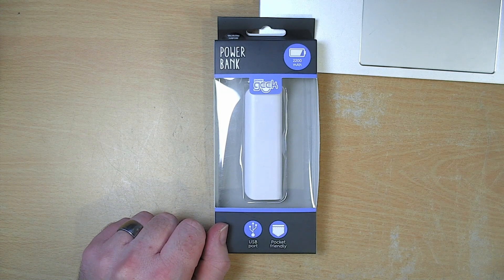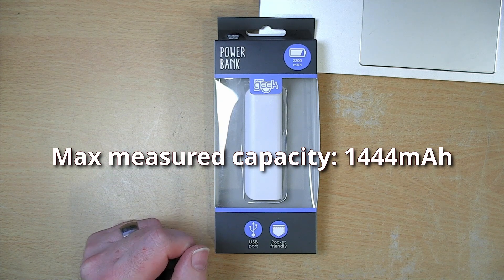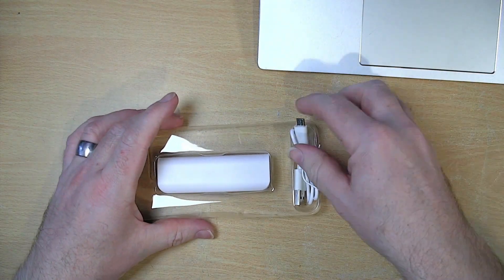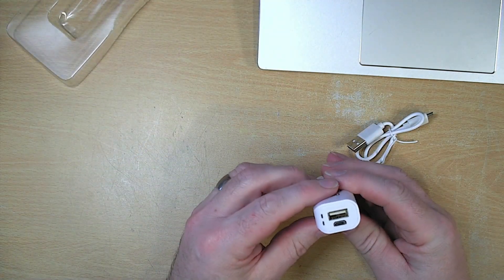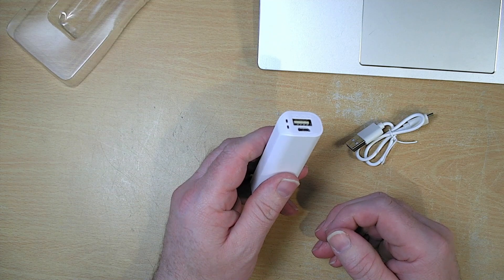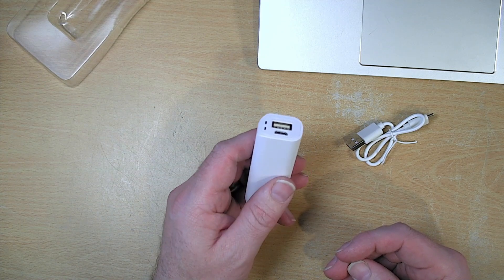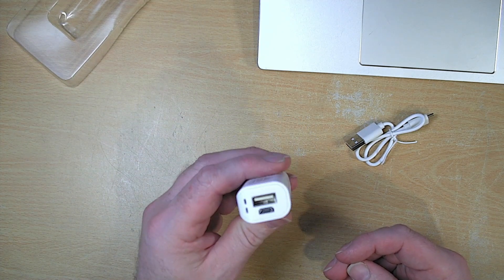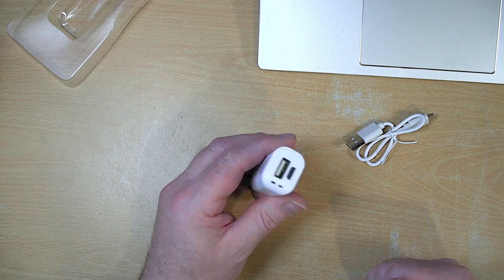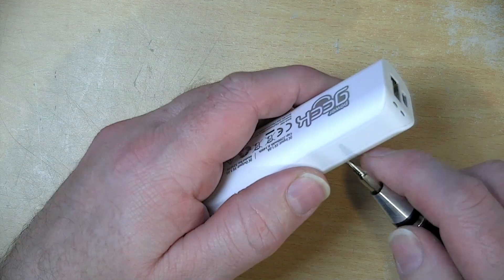Those capacity figures will be measured and then added on screen, probably on the video now and in the video description below. These little USB power banks are ideal for powering so many simple projects that would otherwise need either disposable batteries or their own charging circuit and rechargeable battery. So it's a simple way of getting that charging circuit and battery all in one nice little case.